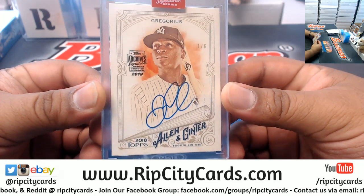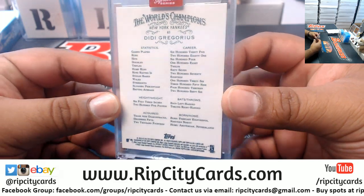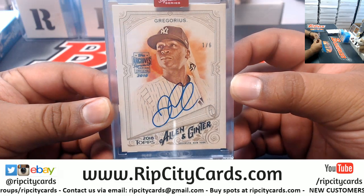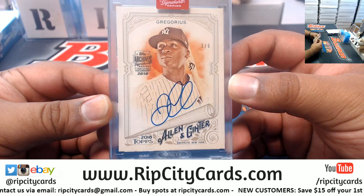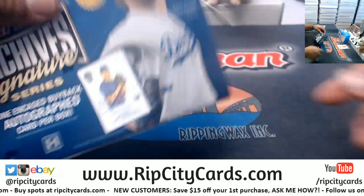Well, there goes the surprise. Nice — one of six, Didi Gregorius from 2018 Allen & Ginter. 2019 Allen & Ginter is in the store right now — nice little promo there. I love Allen & Ginter, such a nice product. Numbered one of six, on-card with the archive stamp on there, very nice. Hope you like it, JMS. Now box twenty.